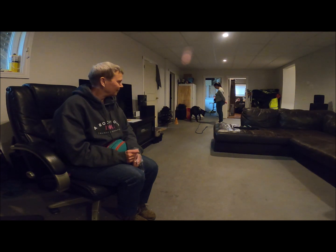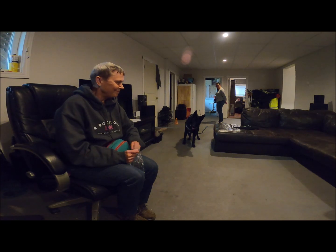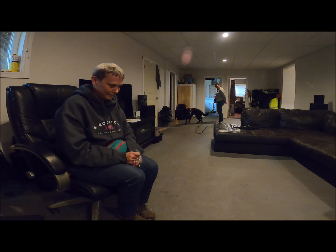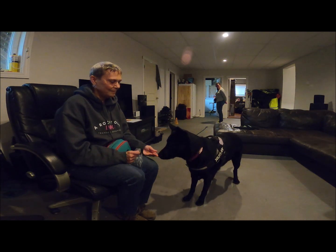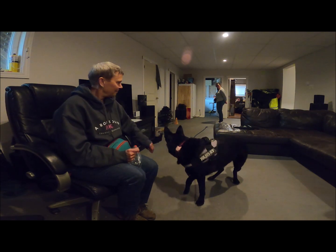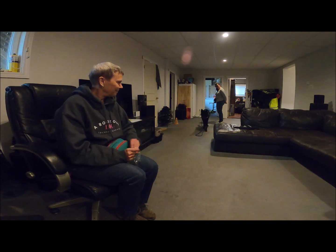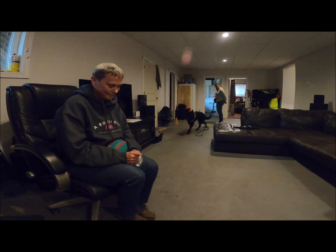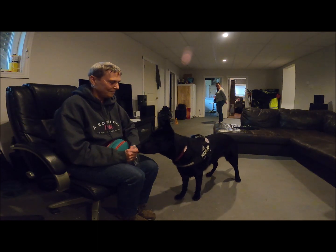I'm also looking at that body language — I need for her to be standing nice and square, not pulled back nor reaching tall and reaching forward. Nice square body. I want her to be thoughtful. The treats are coming quite quickly; there's no duration of waiting for the food, because if you think about it, that's a lot of social pressure if you're unsure about people — to wait for something is social pressure.